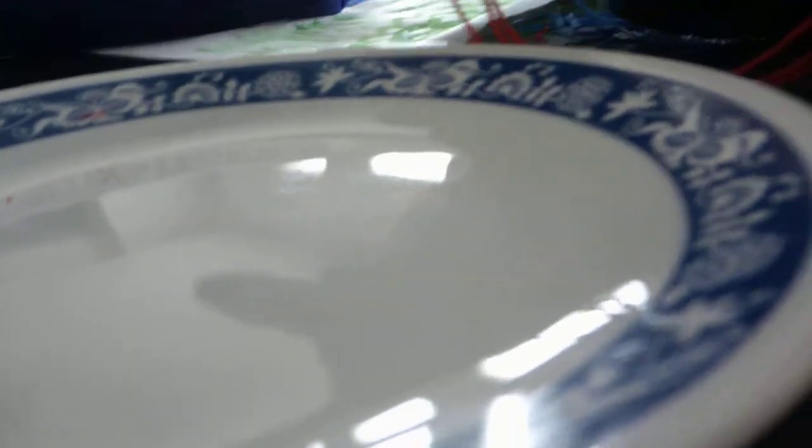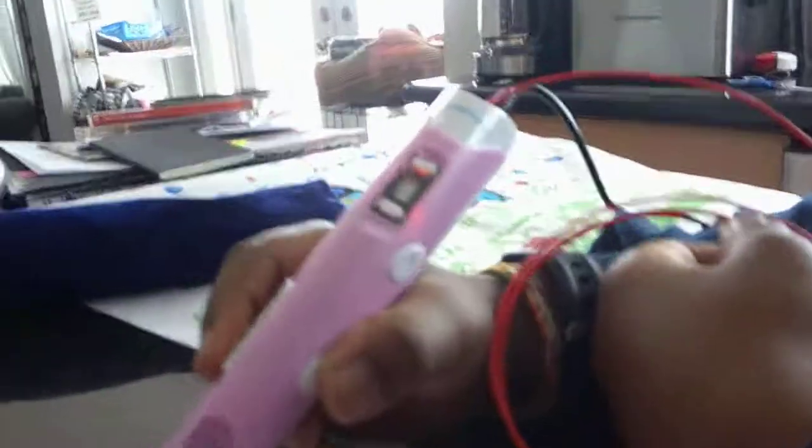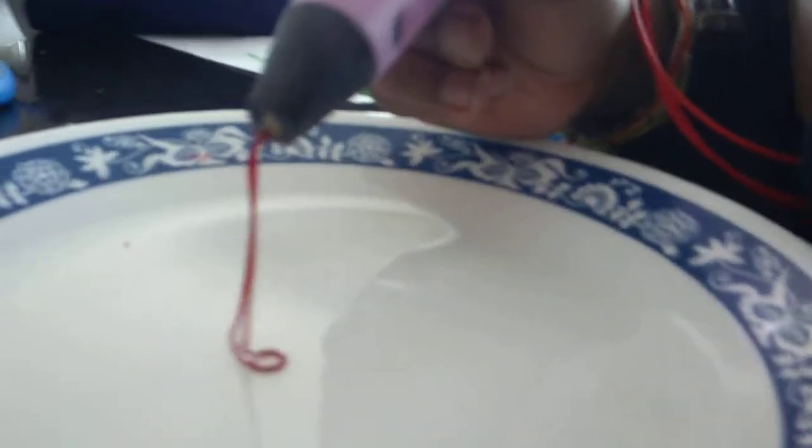We just have to wait for the thing to turn the ring. I'll show you the real way because we had a mistake the first time we tried. Sorry if it's blurry.